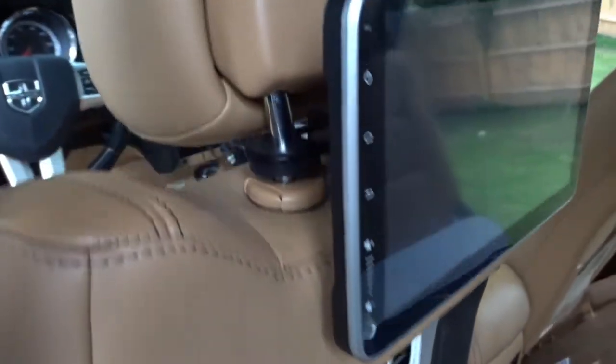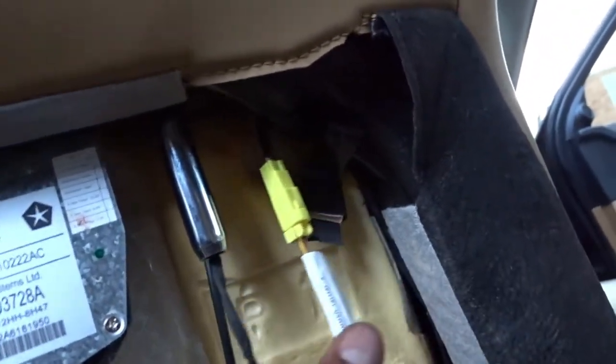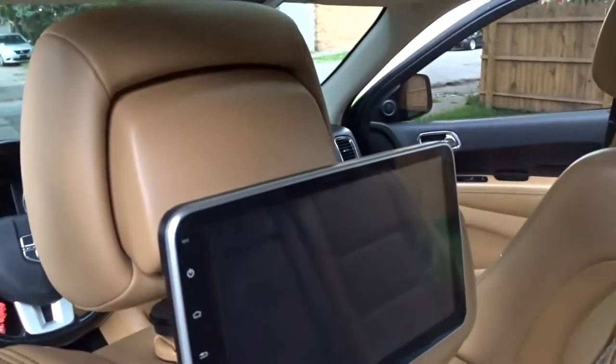After getting the headrest off, it should look like this with the black pieces going first, then these things over it, and this black part right here. These two holes on each side — this part should be facing the back of the headrest because that's where the TV is going to be. I had to use two hands but I finally got it. I kind of split the wire in the process, so hopefully that has no effect on the headrest — but we'll see, first time doing this.